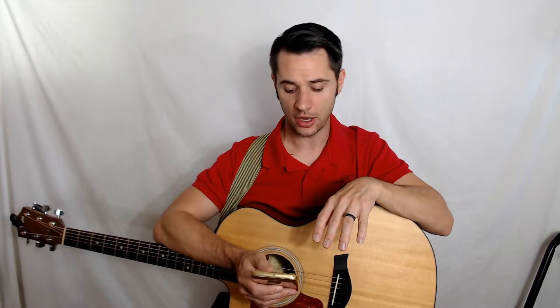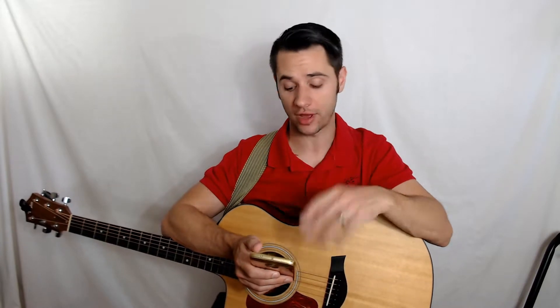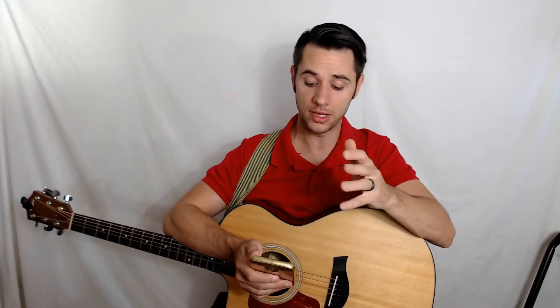Since we're talking about string gauges, let's dive into exactly what string gauge means. String gauge means the thickness of the string — the diameter of it, technically. You can have light gauge strings or heavy gauge strings. An extra light set is usually 0.010 to 0.047. A custom light is 0.011 to 0.052. A light gauge set is generally 0.012 to 0.054. A medium gauge set is 0.013 to 0.056. And a heavy gauge is generally 0.014 to 0.059.